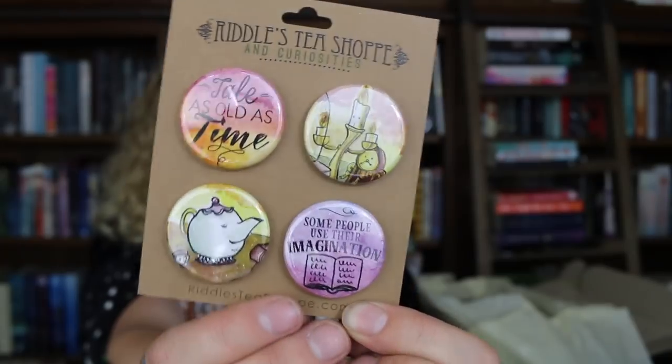We have two little books here — these are the Doctor Who thing books. The first one is Cinderella and the Magic Box and Little Rose Riding Hood. These books are the perfect size because you can take them anywhere with you, especially if you go to dinner with the other witches and all you want to do is read. We also have some book pins from Riddle Tea Shop and Curiosities — it's all from Beauty and the Beast, so you've got a few different ones on there which are absolutely adorable.